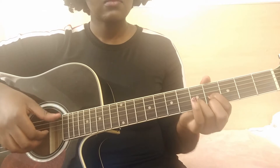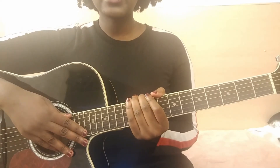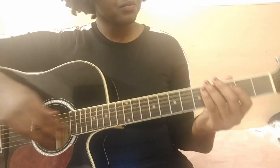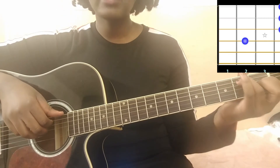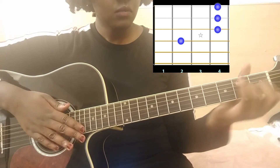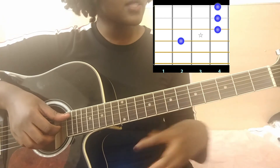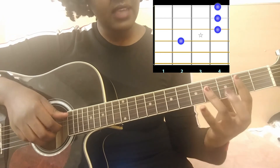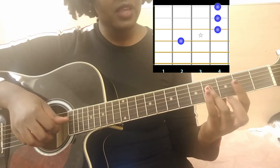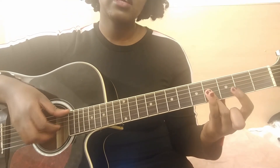The second chord is an A major seven. For beginners you can play it the simple way, but for this tutorial we're gonna play it with one bar on the second fret with your index, and a mini bar with your ring finger that blocks the strings G, B, and E.